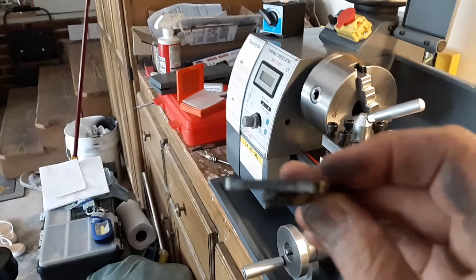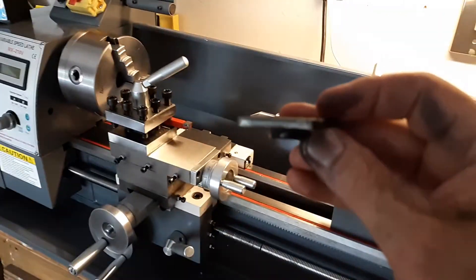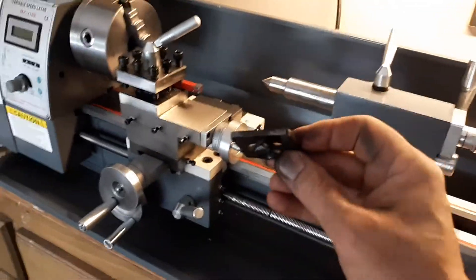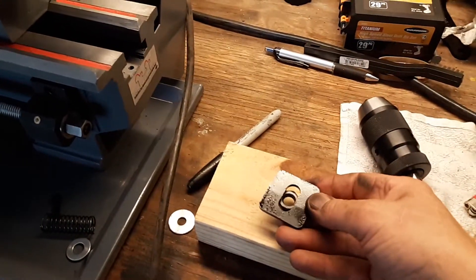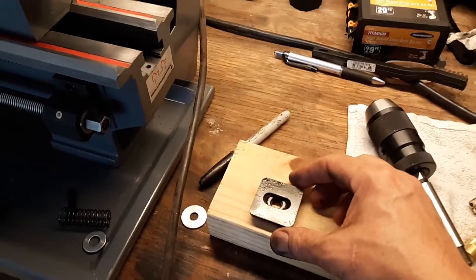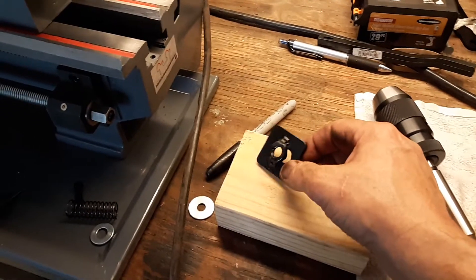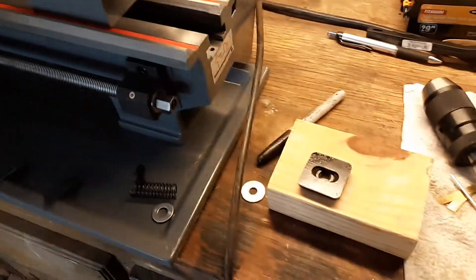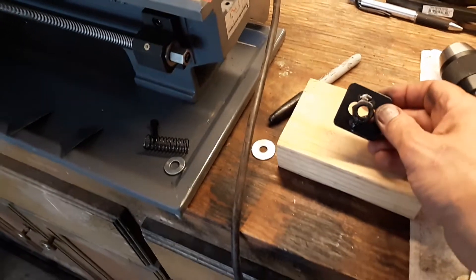Here's the next problem: the tail stock nut is underneath the plate right now — it's actually tack welded, if you can see that. So with the nut under the plate and then the shims in the tail stock, it actually raised it up too high, and I didn't have enough threads coming through — I had maybe one thread out of three that go through the nut.